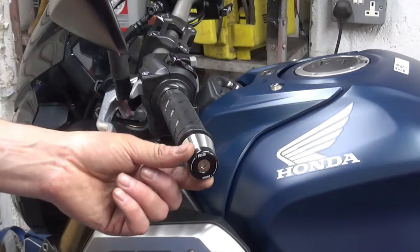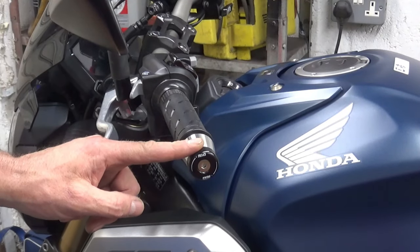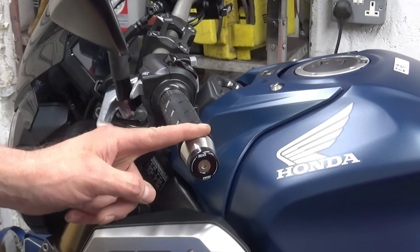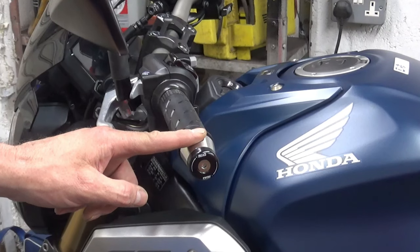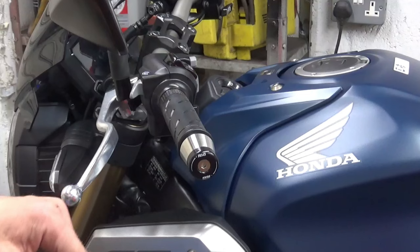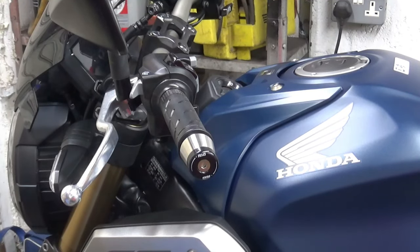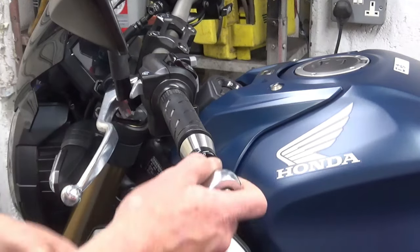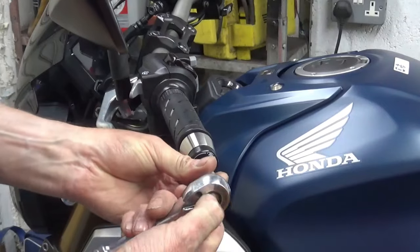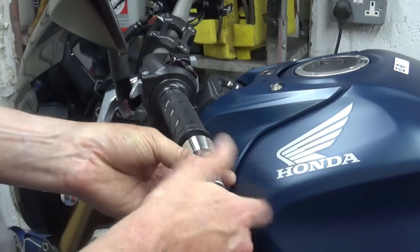First thing I want to do obviously is get the bar end weights out. If your bike's still got its original bar end weights you may struggle to get them off — I've already covered this in a separate video which you'll see in the description below. Because I've already had these off before, they're going to unwind nice and easy.